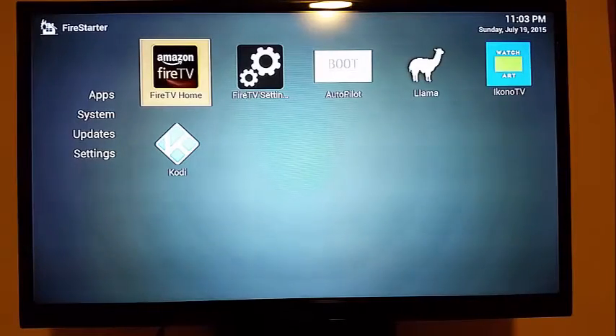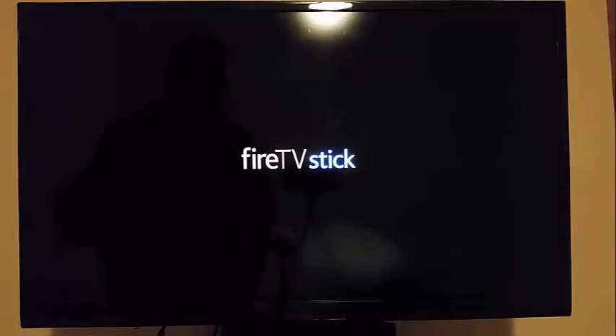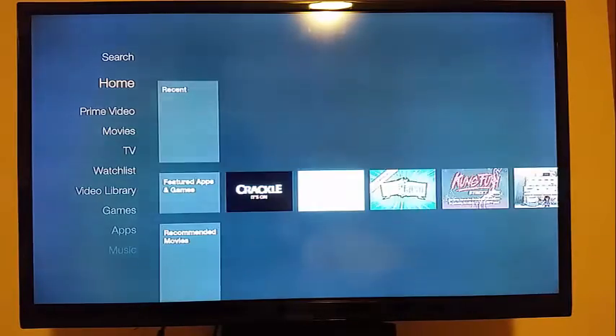Now we're back at Fire Starter. If you hit the Fire TV home and it doesn't come up the first time, it's because it probably needs to reboot after registering, so go ahead and reboot. Now that it's registered and connected to Wi-Fi, it's going to finish booting up. You'll see it go to the home page — give it a second to load — and then it'll go to the Fire Starter home page.